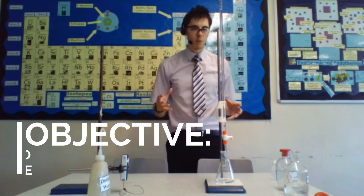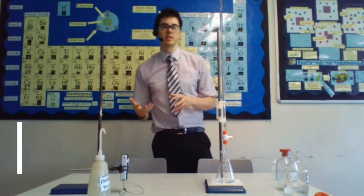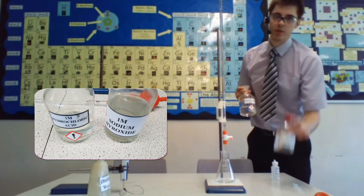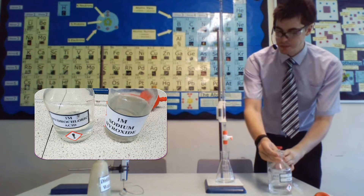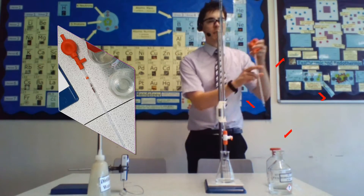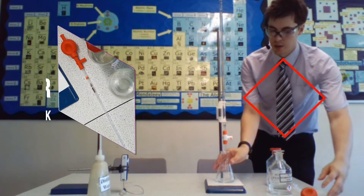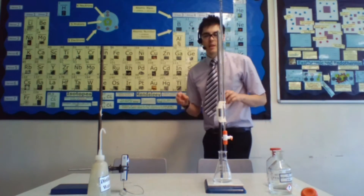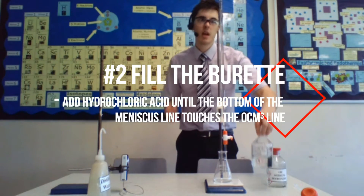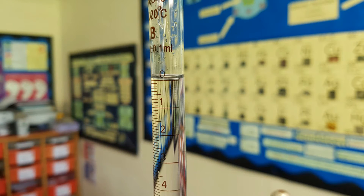What we want to be doing here is a titration experiment to find out how much acid it takes to neutralize 10 ml of sodium hydroxide. First, get yourself a pipette filler and measure out 10 ml of your sodium hydroxide into the conical flask. Then fill up your burette with hydrochloric acid so the bottom of the meniscus is on zero.